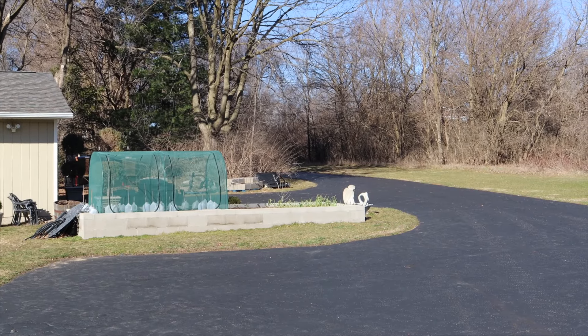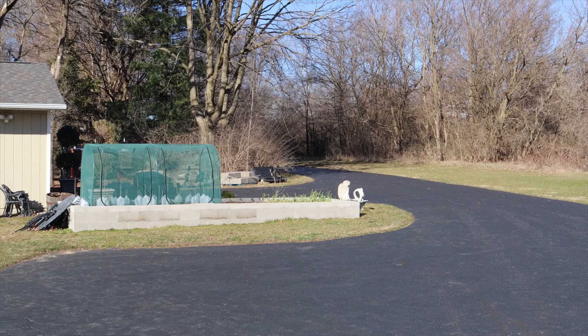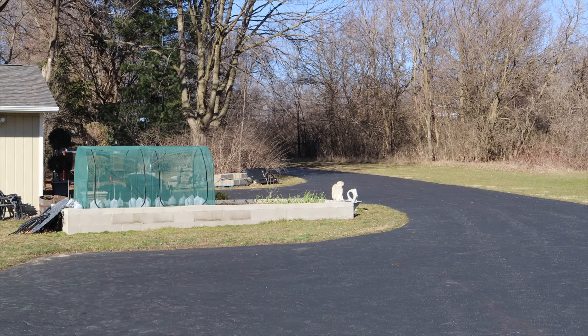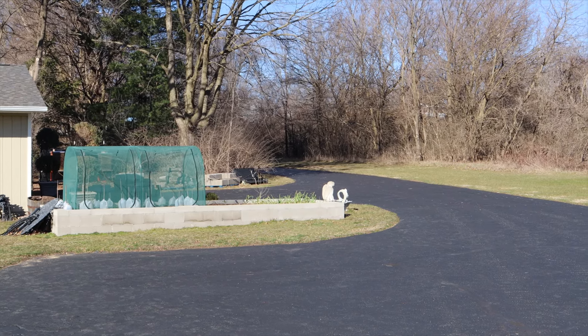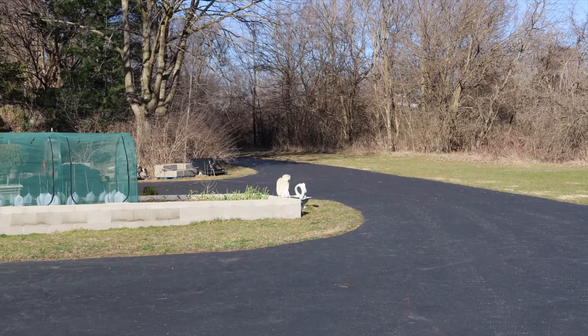Hi guys and welcome to gardening time. Today I'm going to give you a tour of what I've got done in the landscape over the last two weeks since the last video I did. So we're going to go ahead and start here in the block bed.